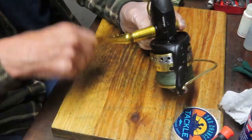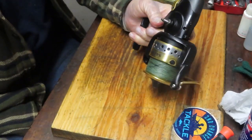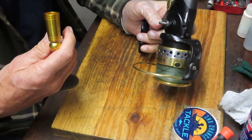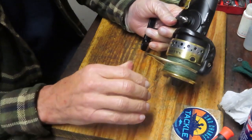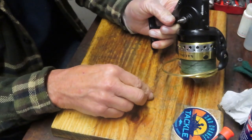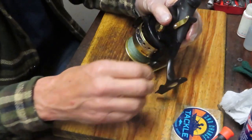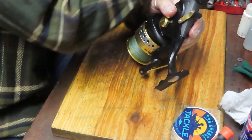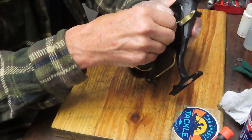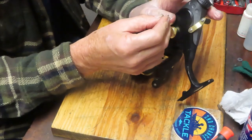Let's see if we can't remove the handle. This looks to be a screw-in handle. I'm assuming this nut here — we'll see. Take the little clip off. I'm trying to keep as much of this together as I can.